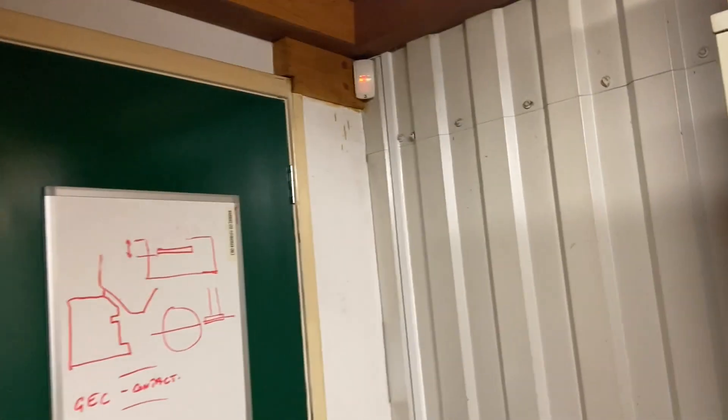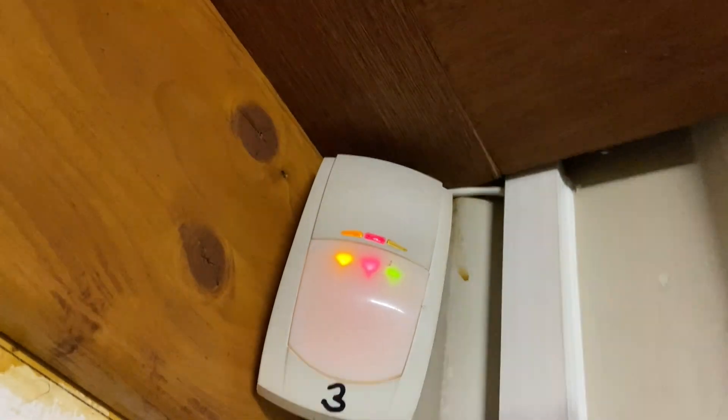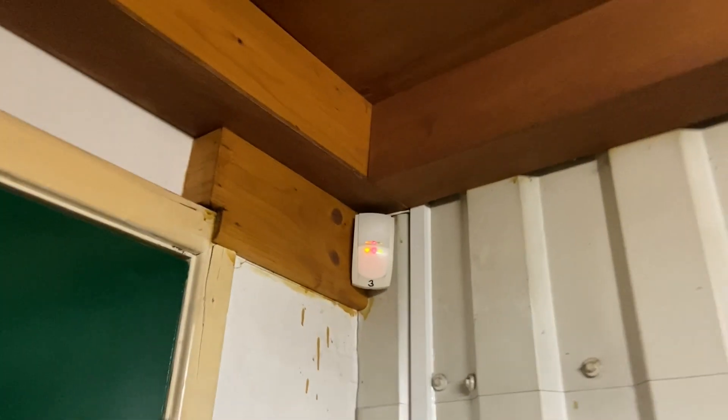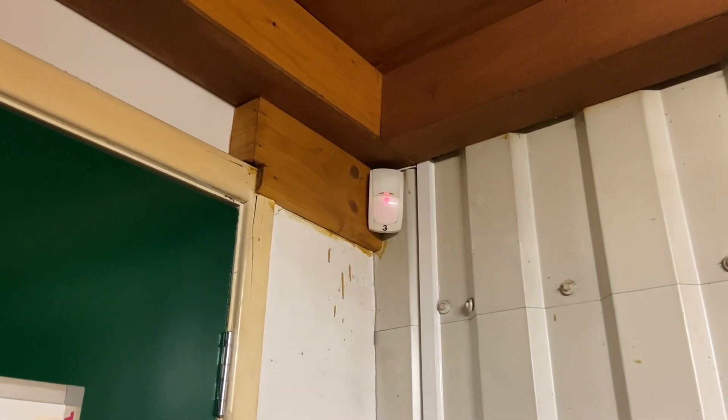Got the right light now. Just dusted, getting the cobwebs out - some rounded, just a blunt. I've already had the confirmation tone from the control panel to verify if it's trimmed. Back to the next one.